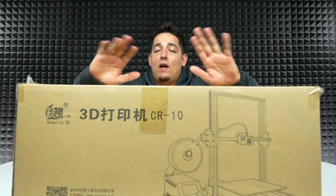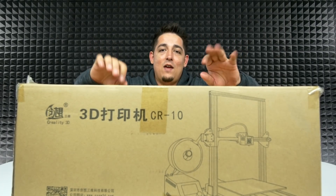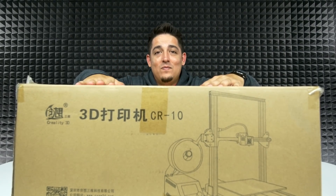First off, disclaimer: I am no professional in 3D printing. I have never 3D printed before in my entire life, but I've always wanted to. And so we got one.